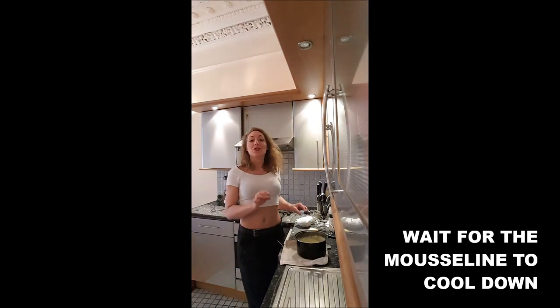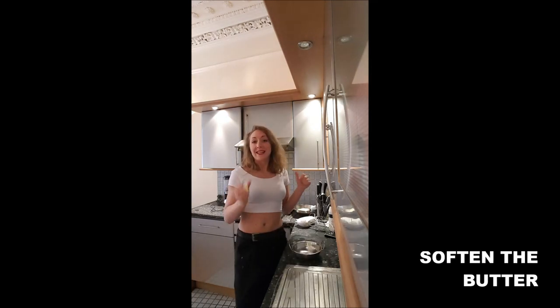Once the butter is melted, you just leave the mousseline to chill a little bit. While it's chilling, you just knead your butter.